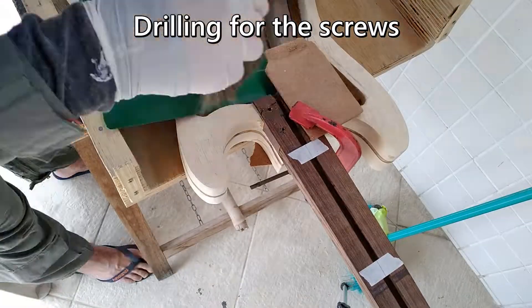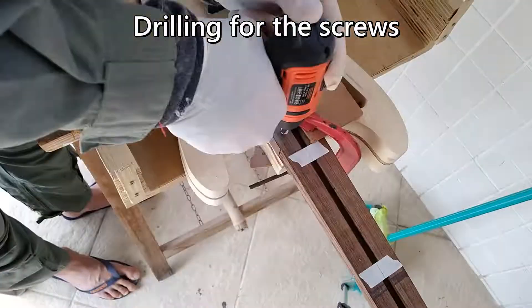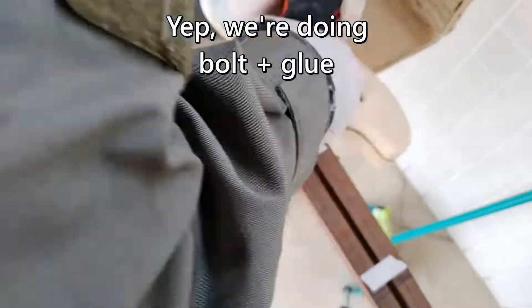And now for the unconventional bit — it's a 12-stringer so I want a really solid connection with the body. The neck pocket is more of a sleeve, so I decided to bolt the neck in as well. I'm drilling the neck and I'll glue some threaded inserts into the body, which is quite soft and wouldn't hold up so well with just plain screws.